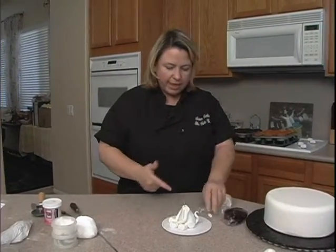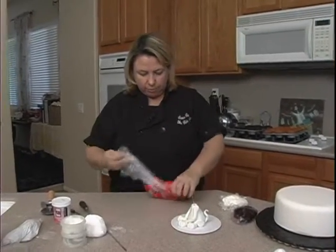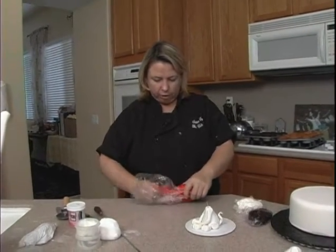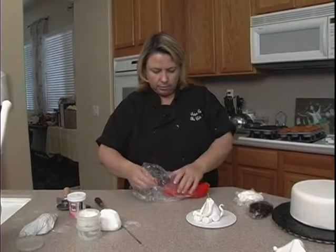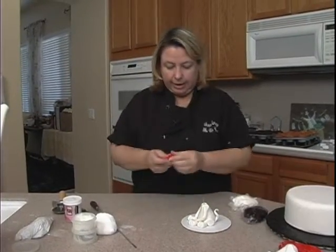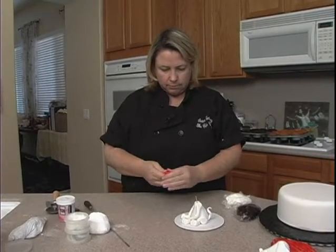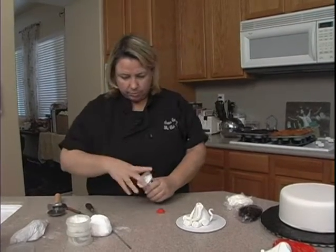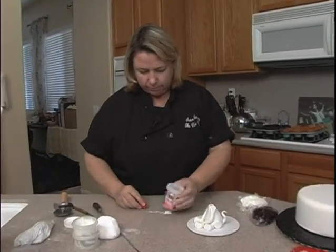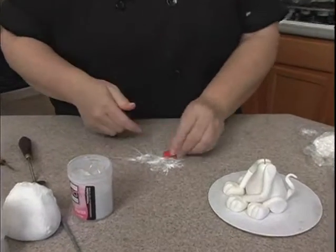Before I put the head on, I need to put a collar on. This is going to be the boy, so I think I'm going to do a red collar for him, and I'll do pink probably for her. The collar is basically going to be kind of like the neck. This is just red fondant, and I didn't put any Tylose in this red, so I'm going to just sprinkle some out here — that's kind of a lot for this little piece, but whatever.